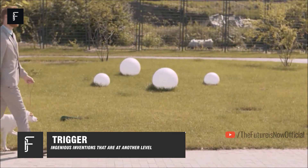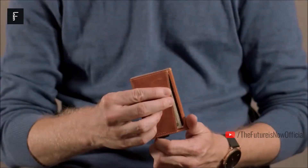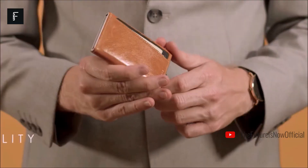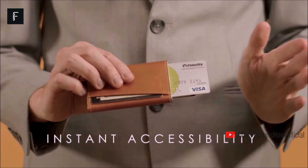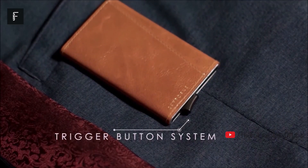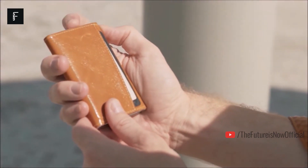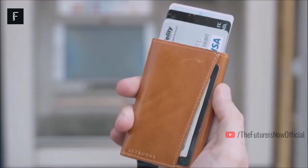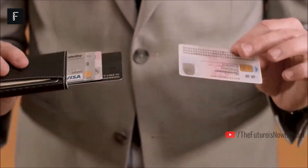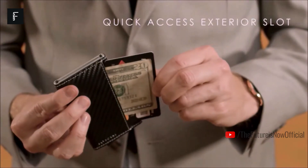Trigger. This is a new type of wallet that is virtually indestructible. You can store several of your favorite cards in this wallet, with a push button on the side giving you instant access to all of your cards without having to fumble through your wallet to find them. Just push the button and all of your cards will be popped out of the top of the wallet. There's even a small section to store cash or other paper valuables. The Trigger wallet is far thinner than a standard wallet, freeing up valuable space in your pockets.